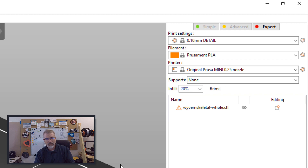Right now, 0.1 with the 0.25 nozzle does a good job. When I show you these, if somebody has an idea — I don't like to tweak settings, but if there's a simple setting to tweak that can drastically reduce the stringing, I'm all for that.